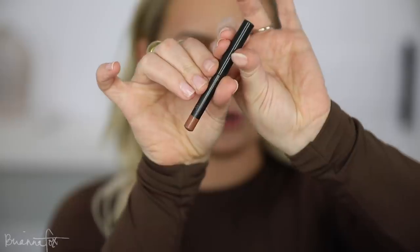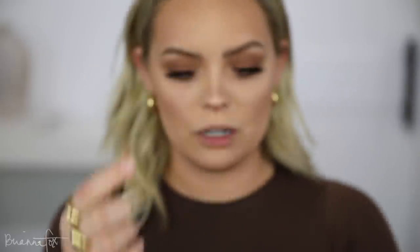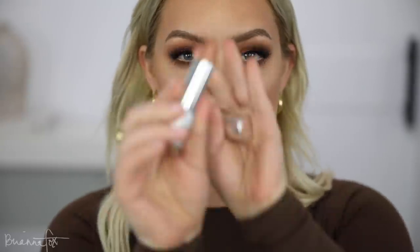For a super easy, typical neutral lip, I'm going into Pork lip liner from MAC — lining, over-lining, and filling in my lips. Then I'm adding a little bit of Buxom Fly Girl on top. It has a little bit of a sheen. Oh, that's cute!